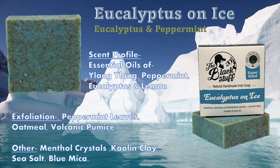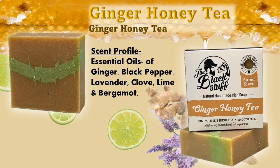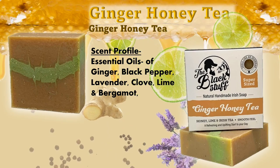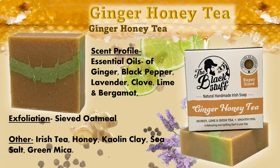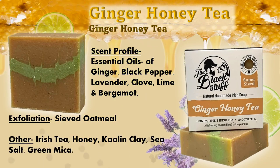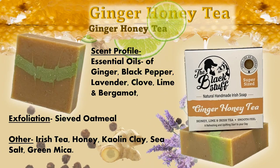Other ingredients include menthol crystals and blue mica for some color. Now the Ginger Honey Tea is a complex scent made up of ginger, black pepper, and lavender, along with some clove, bergamot, and lime. It has a light exfoliation from the sieved oatmeal and other ingredients like Irish tea and a green mica for some color.